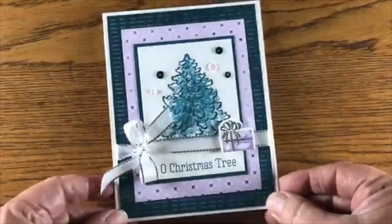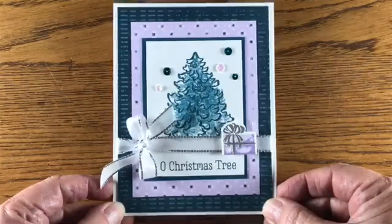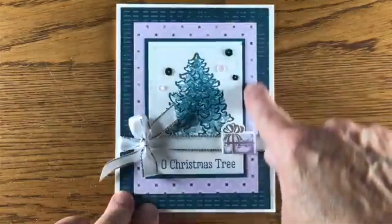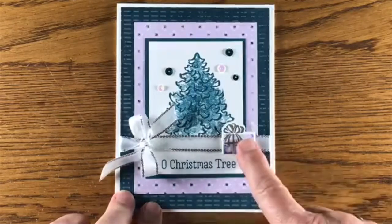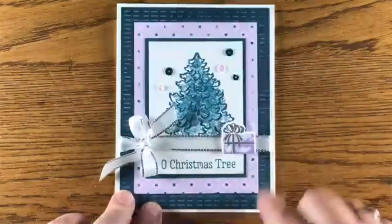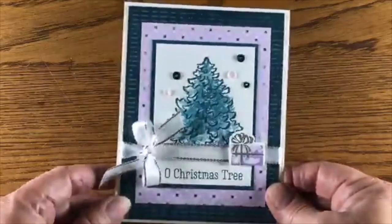Here we have a non-traditional Christmas color — this is some of the new in-colors, the purple posy. Since we had a little quality issue with the purple posy ink, I used Highland Heather to coordinate with it; it blends very nicely. Some pretty peacock paper, and just added a few rhinestones to this card.